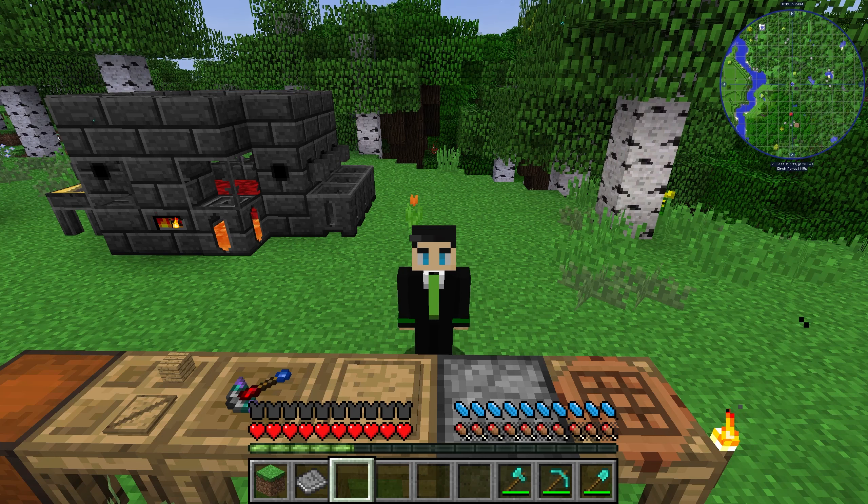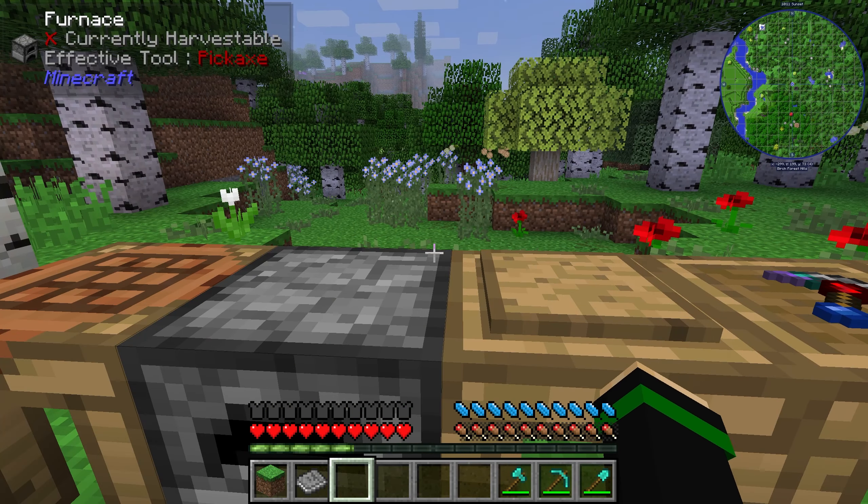What's up guys, today we're going to go over the Tinker's Construct Armory — specifically how to make the armor, some of the materials that you can use, and the modifiers. So with that, let's jump right in.